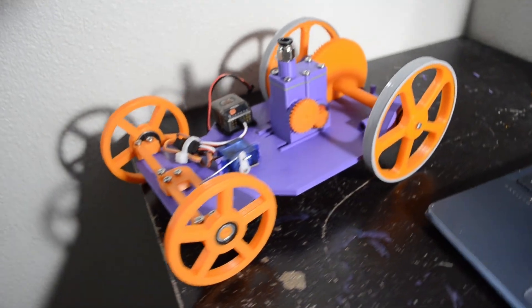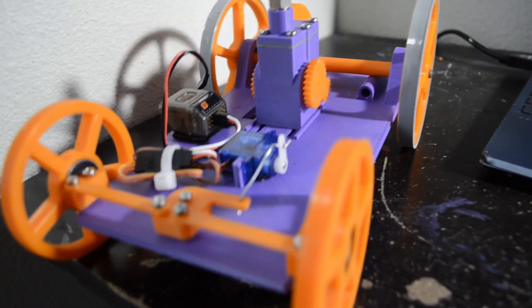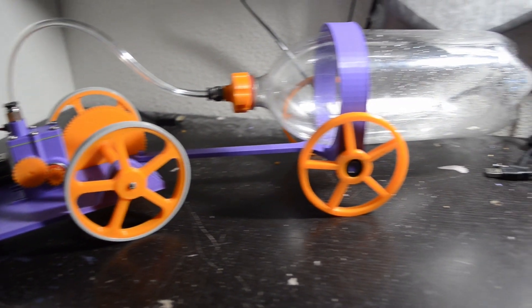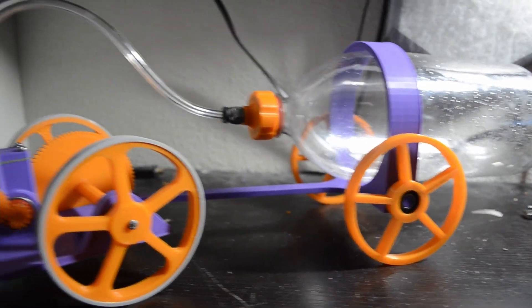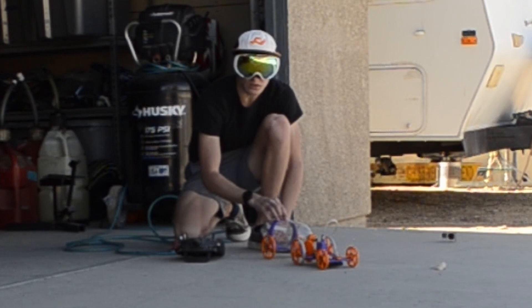After that little test and seeing that the engine could actually power the car, I then printed some ninja flex tires as well as a little trailer to hold the water bottle. And with that the car is finished — let's go out and take it for a real test.